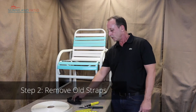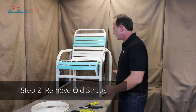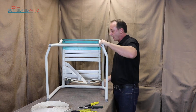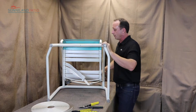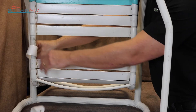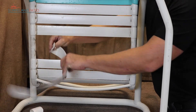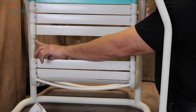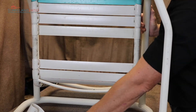Let's start by removing the old straps from the frame. I'm going to put it up on its back so you can see what's going on underneath. These rivets are pretty dried out so they're going to peel out of there pretty easily. Sometimes you may have to use a pair of pliers or a little screwdriver — you can punch the hole and make sure the hole is clean and nothing's going to be in your way.